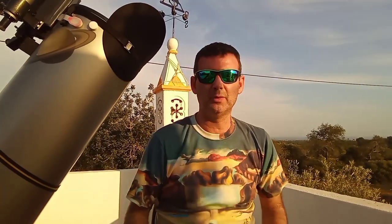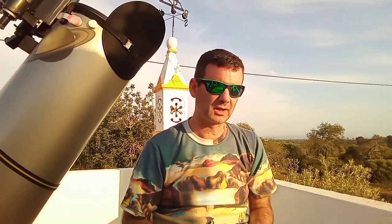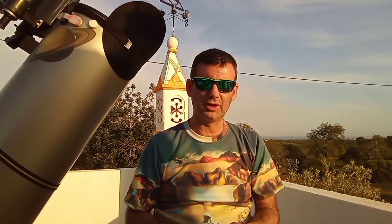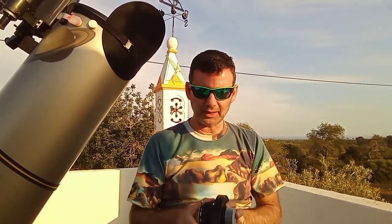Cheers! I will talk about the Baader Click Lock. First, I like Baader and Baader products. I have an IR infrared filter — I have two. I have the MPCC coma corrector which works very well with my setup, the 12-inch Dobsonian. I will make a video about it to go deeper into that. And now, the Baader Click Lock.